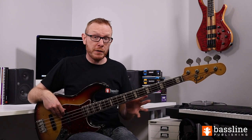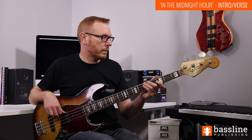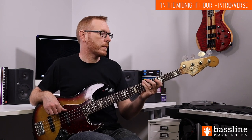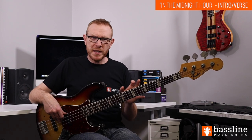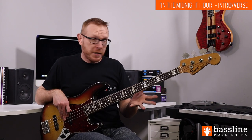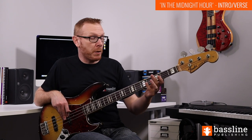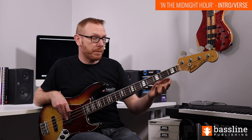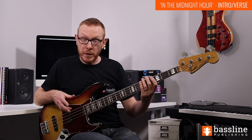Let's check out the intro and verse groove from this song. The first four bars of this track are very simple - we're just playing a single note per bar. It's one of those big soul intros. So in the first bar we play a D, fifth fret of the A string. In the second bar we play a B, second fret of the A string. In the third bar we play an A, fifth fret of the E string - you could use the open A string if you prefer. And then the fourth note is a G, third fret of the E string.